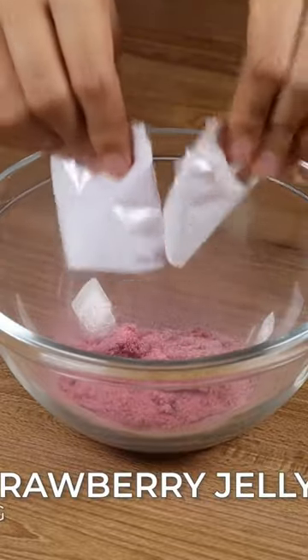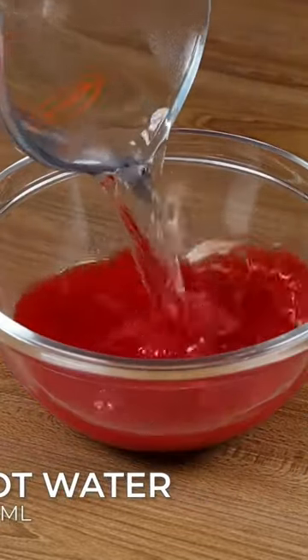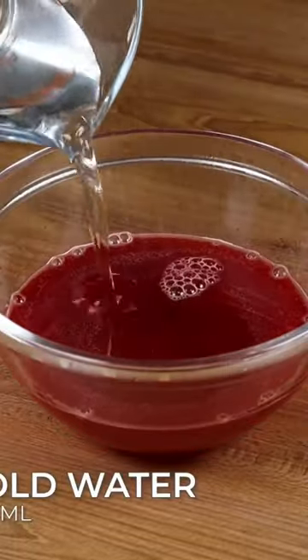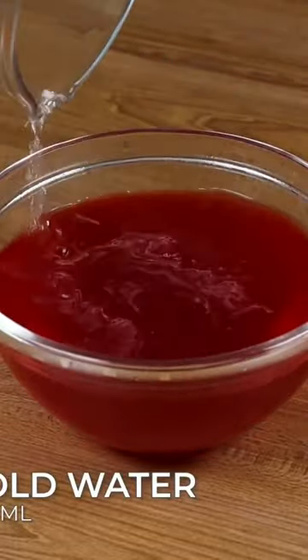In a bowl, add 40 grams of strawberry jelly and 250 ml of hot water, and stir well to dissolve the jelly. Then add 250 ml of cold water and stir it well.